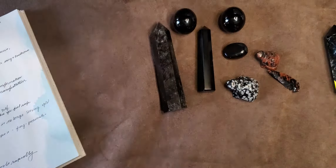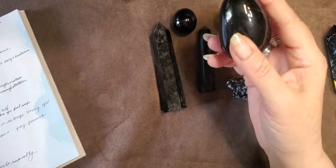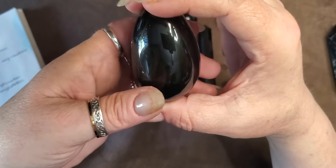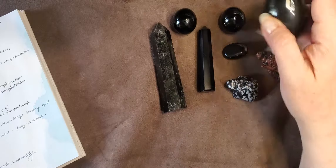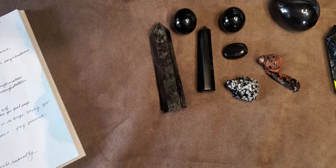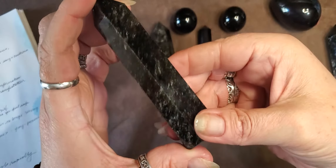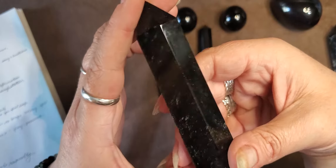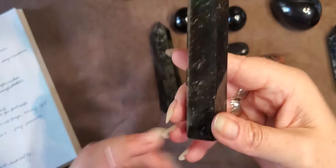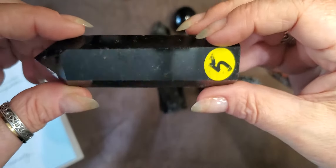It is the number one protection stone in the crystal system of protection stones. When I first started collecting this I just could not get enough of it. For a talisman this would be great for self-worth. You can see the sheens quite well. It's good for a truth-seeker talisman, for courage — it's a great harmonic tool for removing blockages.